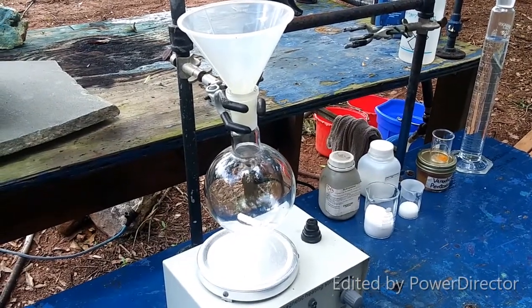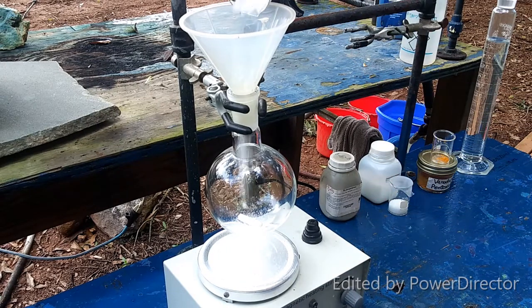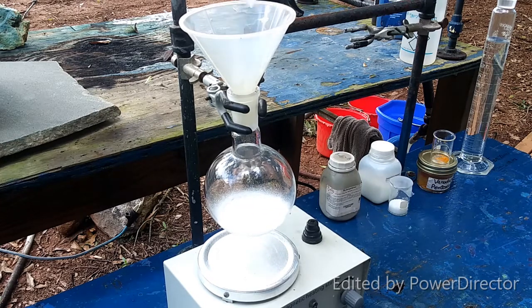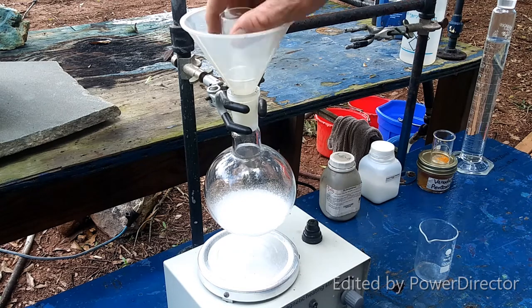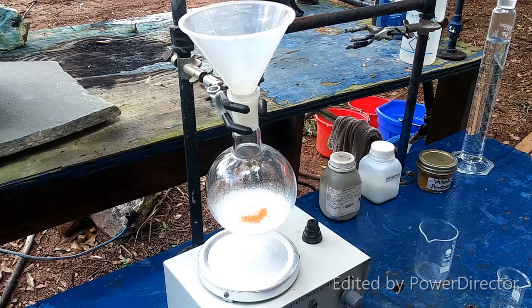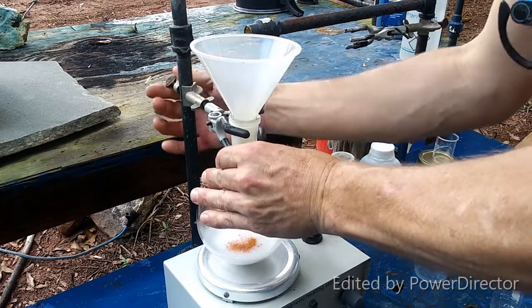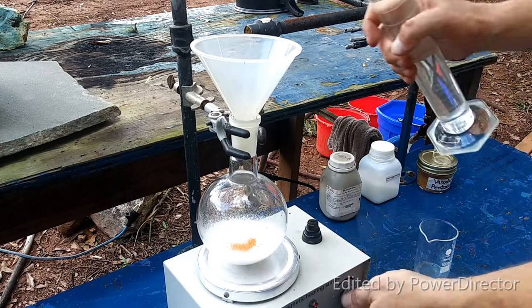First I'm going to add our hydroquinone — it does say it's going to need to be stirred vigorously, so keep that in mind. Here is our sodium chlorate. And the vanadium pentoxide. I'm going to move this down so I can get the stirring going right away — I don't want it turning into a solid lump.